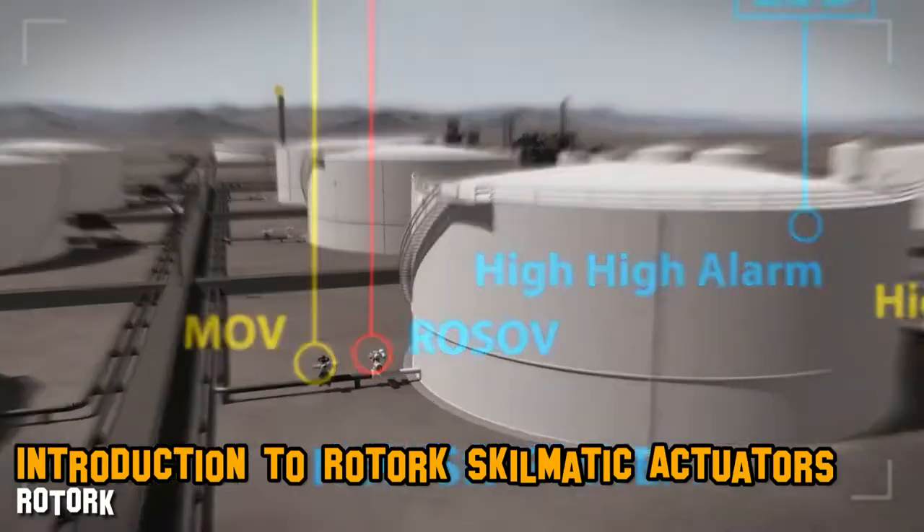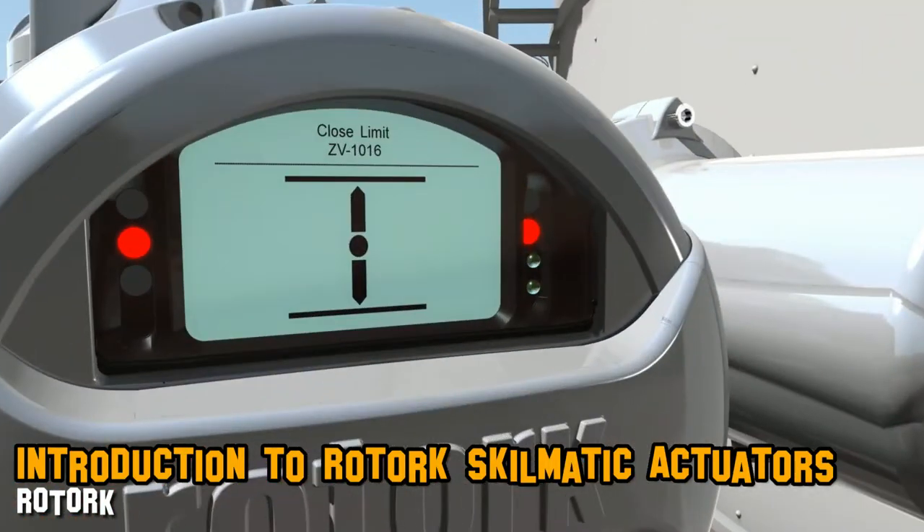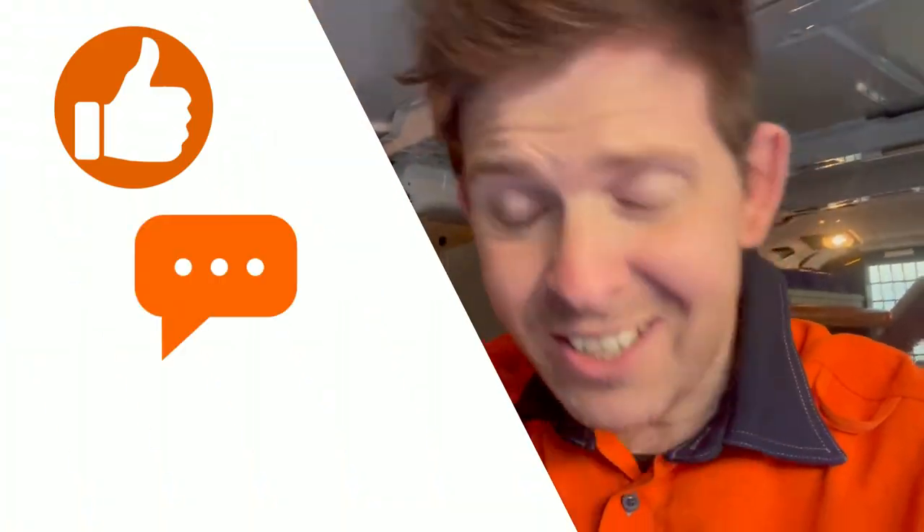That is it for the day. Yes, actuators suck to install — a little bit of consideration for the technicians that install these things would be much appreciated, but they are pretty amazing and robust pieces of equipment. Please make sure that you like, comment, and share so more people can learn about electrical instrumentation and the water industry.